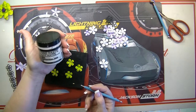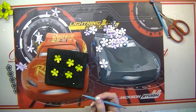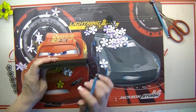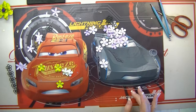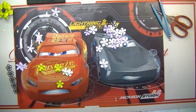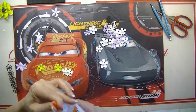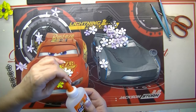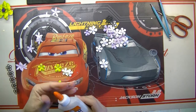I have it here — this textured paste. I believe this is by Ranger. All right, so now let's put the flowers together. You can open it and close it like that, and when it gets dry you can just peel it off — easy peasy. And then you're ready to go.